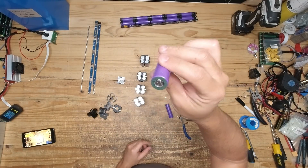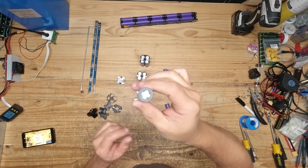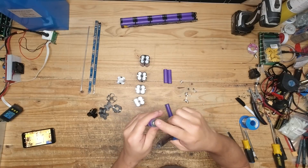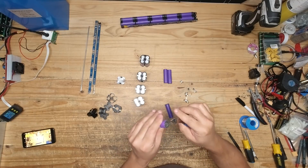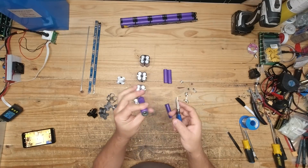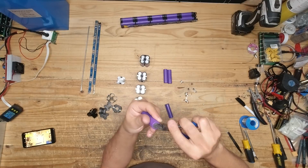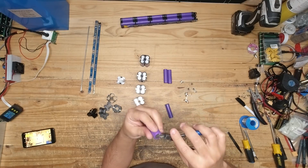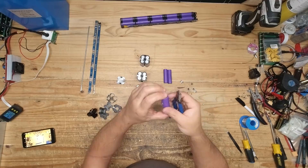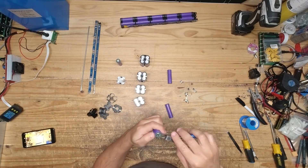Now what happens is you end up with these little prickly things — those are pretty sharp. They won't make you bleed if you touch them like this accidentally, but they will puncture you, so it's a big pain. What you do is just cut them off as much as you can with your pliers. There we go — now they're safe to grab, and that's the first cell.